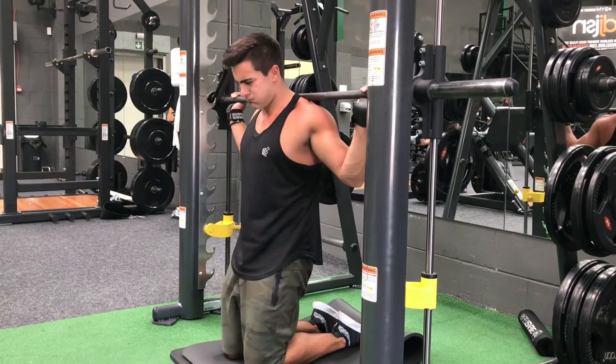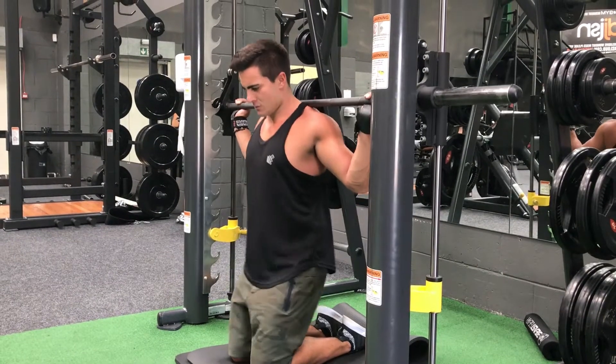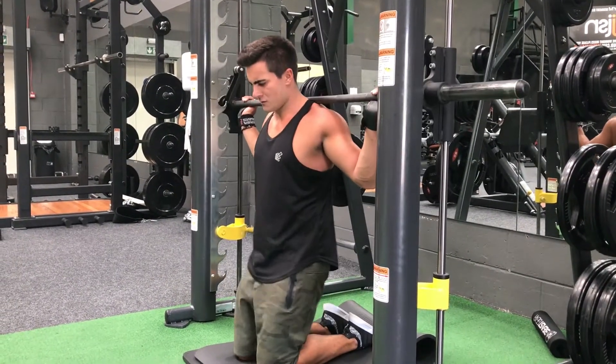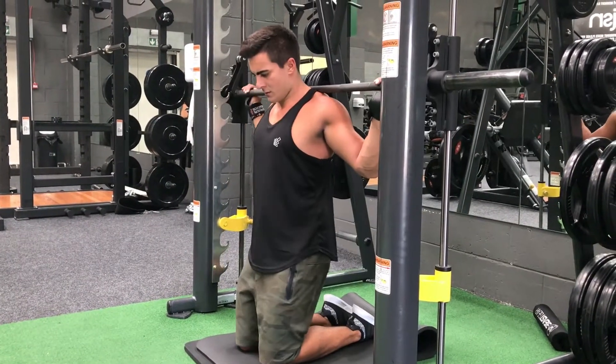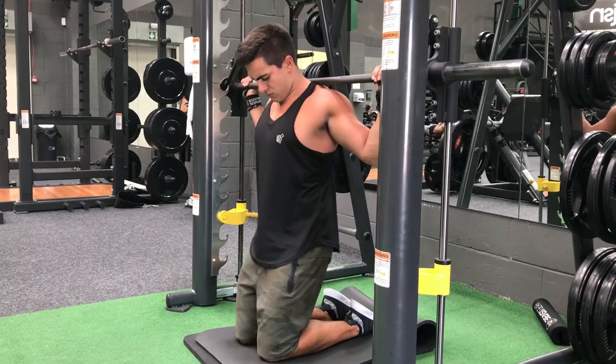With this exercise, we're going to focus on hip extension. Just imagine you're at the top of a Romanian deadlift and all you're doing is driving the hips up. You're going to lower down slowly when the glutes touch the ankle or the heel, then just fire the bum — the bum's going to fire up to drive your hips forward.